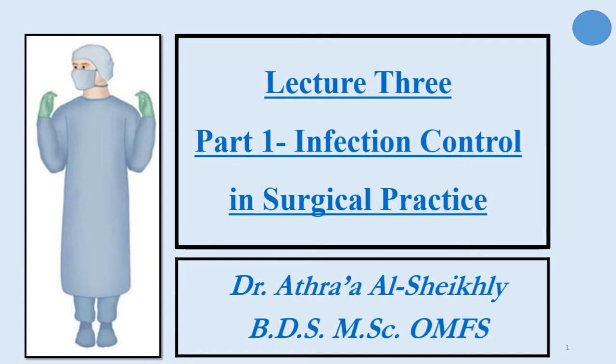Good morning, everyone. Today is about two parts. Part 1 talks about infection control that includes sterilization, surgeon and patient preparation. Part 2 includes some practical points such as chair position, surgeon position, and the rule of the opposite hand during extraction.